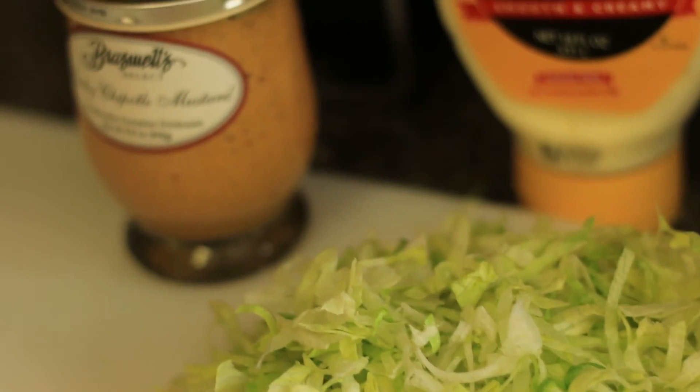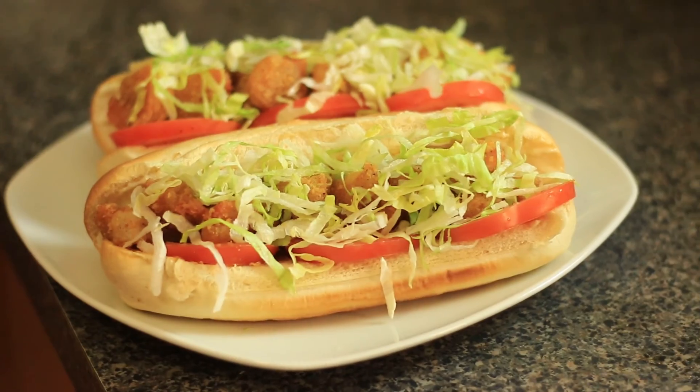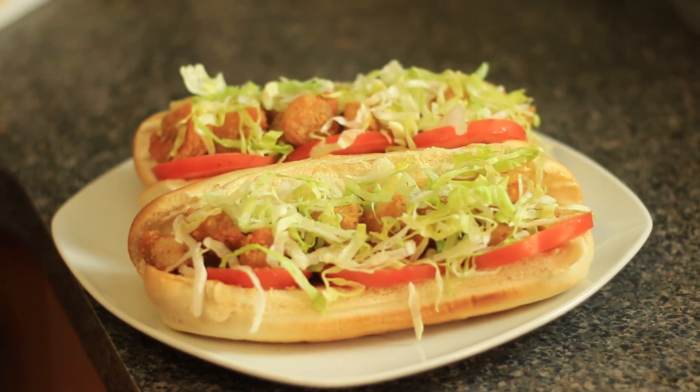Hope that you guys enjoyed it. Make sure that you check below for the details, and make sure you tell a friend to subscribe. Can't wait to see you at the next recipe.